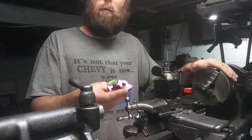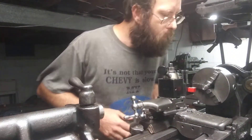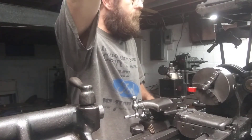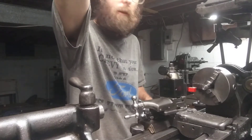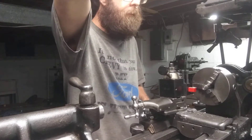We're gonna take a couple passes here at the highest horsepower and speed possible to see how well it acts, and then we're gonna take a couple passes at the lowest speed possible and see the chips.